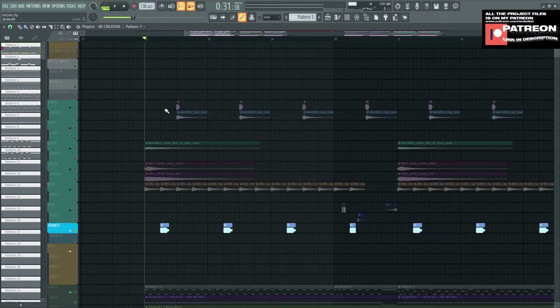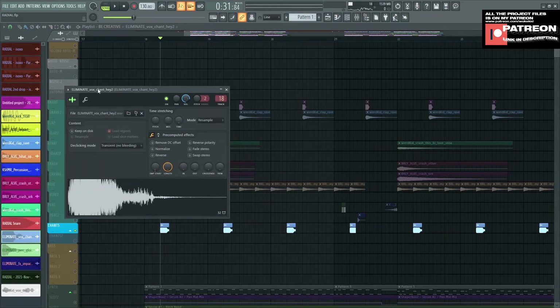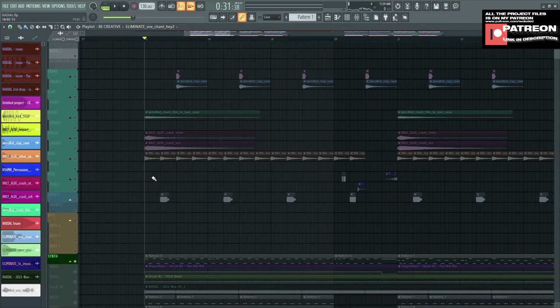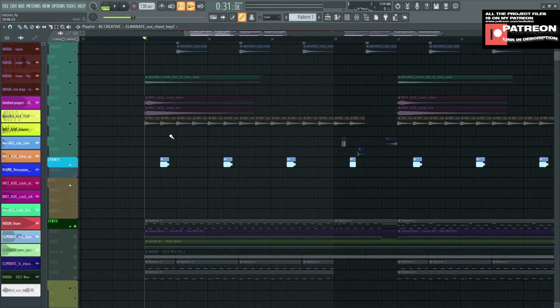Next is the Focal Chant, which is right here. I found it on Eliminat on Splice — you can get it on Splice, or just download the project files. The drums and the 808 are done with the Focal Chant. Now we move to the ascent, or the hybrid trap element.